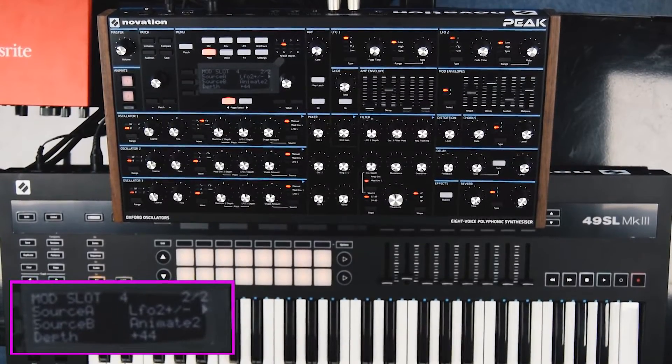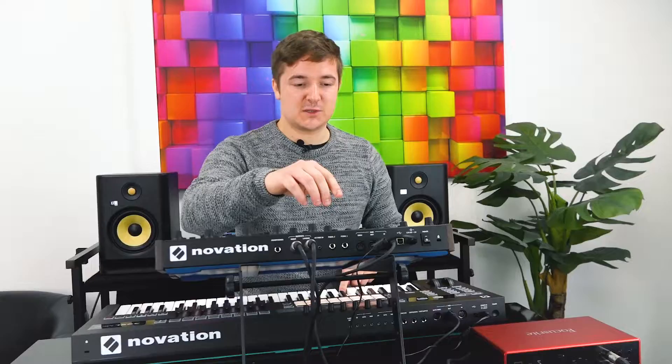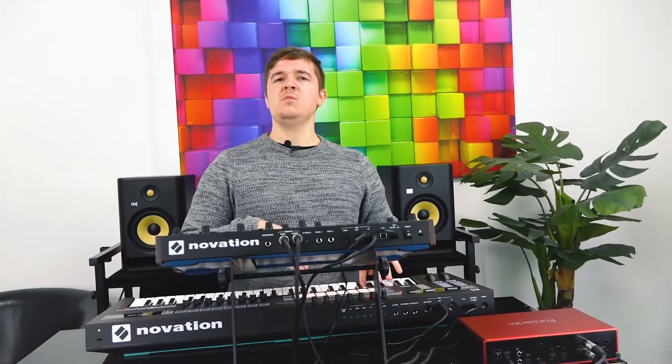This is a pure Blade Runner sound. That is a Blade Runner — in fact, it wouldn't even surprise me if the patch was called Blade Runner. No, it's called Whirly Pad. That would be sick if I could play it.